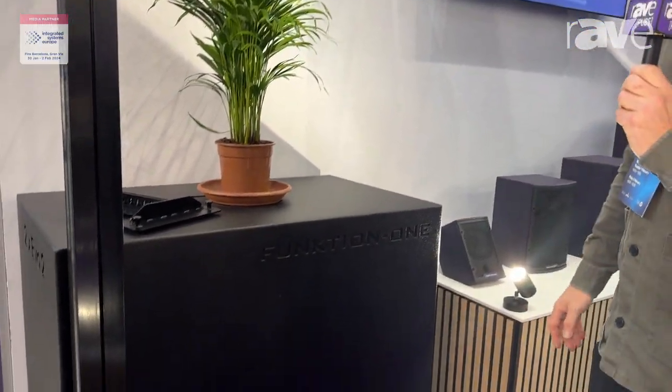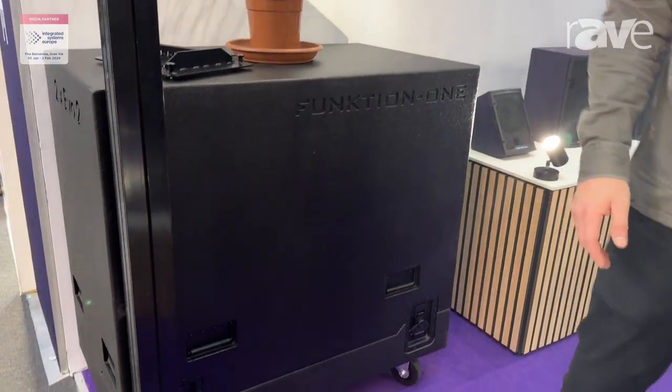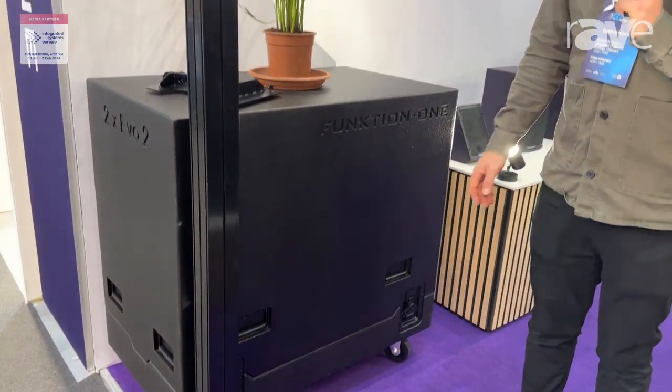It's also now available with a flight case for two boxes, comes with an optional grille, and will also be included with our usual ground stack boards.